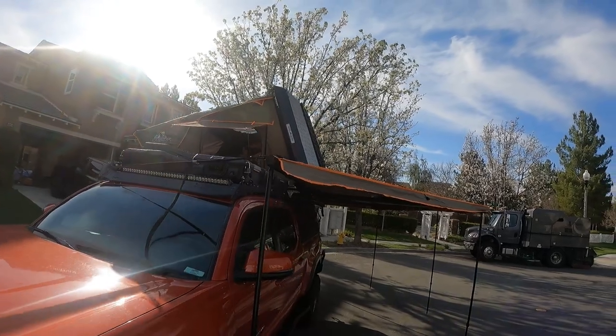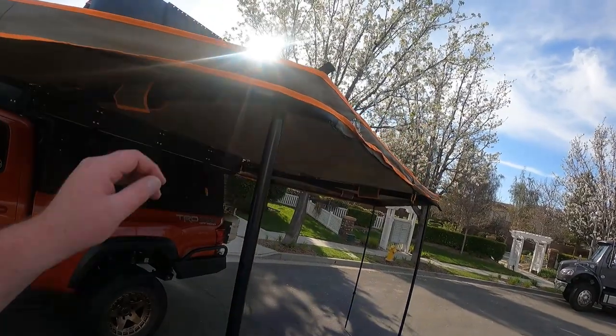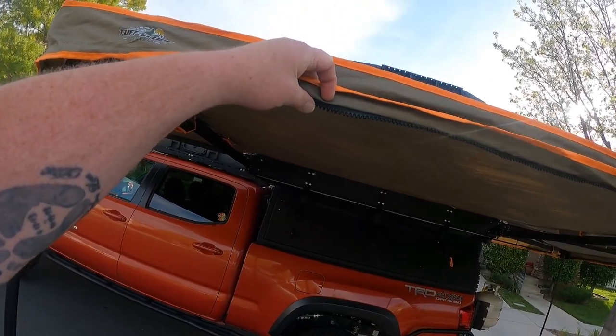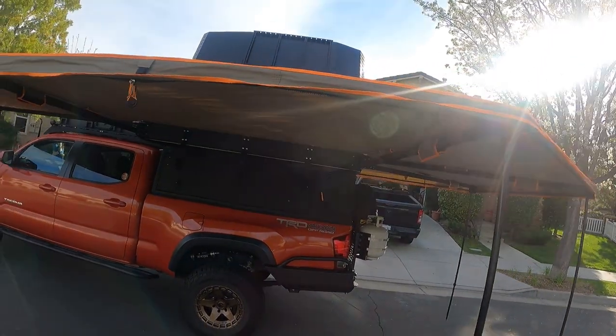Setup was incredibly fast. The materials seem very durable and waterproof. They have a zipper here so that you can add on some kind of annex wall to fully enclose this unit.